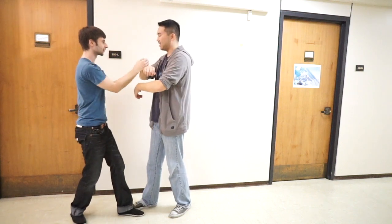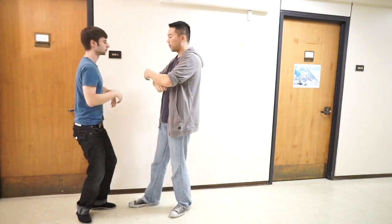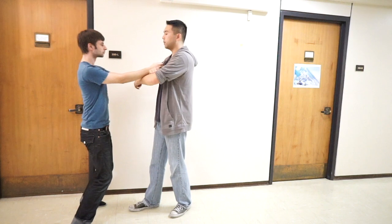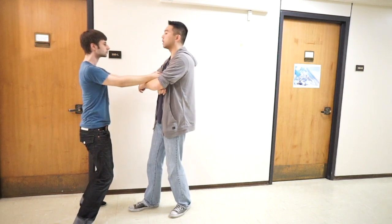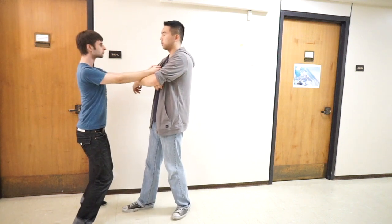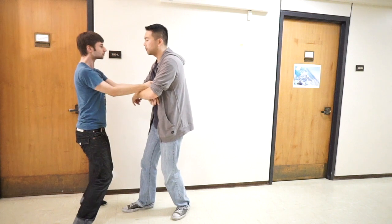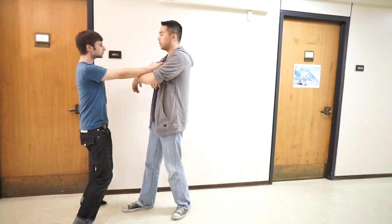So you see how that floated right away? One thing at a time — fix your spine, just take your time, and rotate about that joint. Better. A little wobbly, a little wobbly.